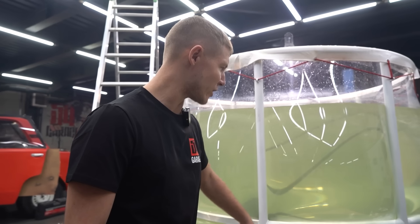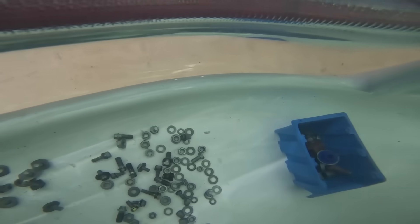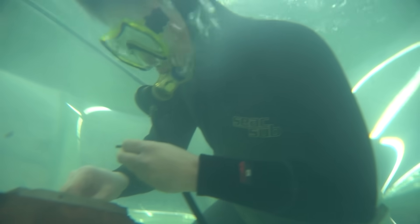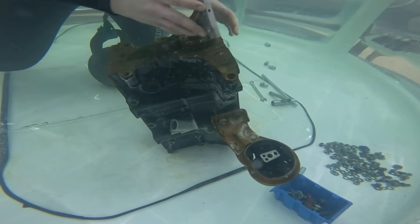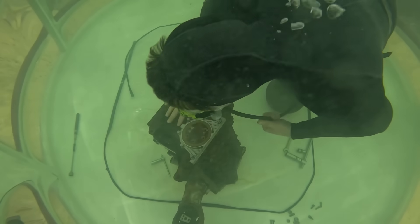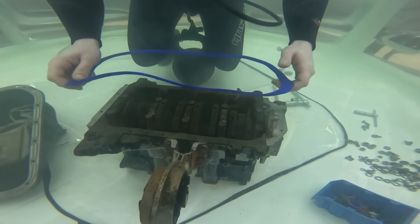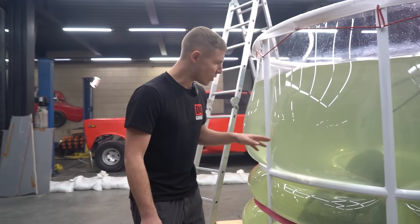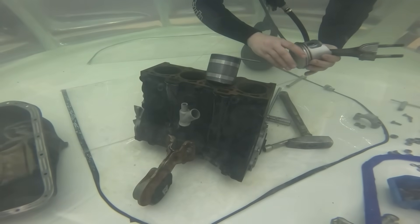It's been 15 minutes since we've seen him and we would like to ask how things are going, but he's not resurfacing. He's comfortable breathing down there. So right now he is inserting the pistons, which is fairly difficult — even in normal conditions you'll have trouble stuffing them in, much less underwater.